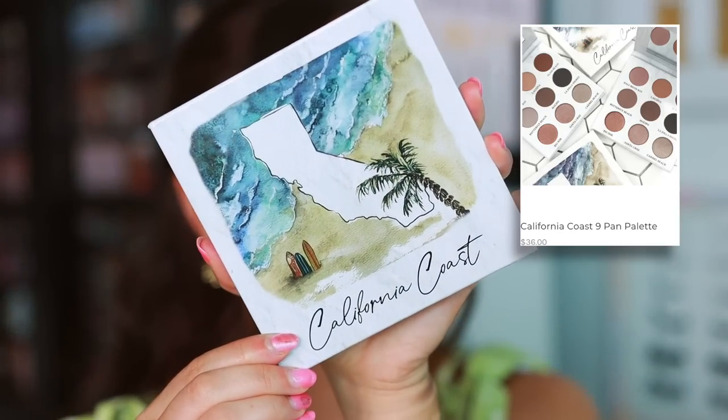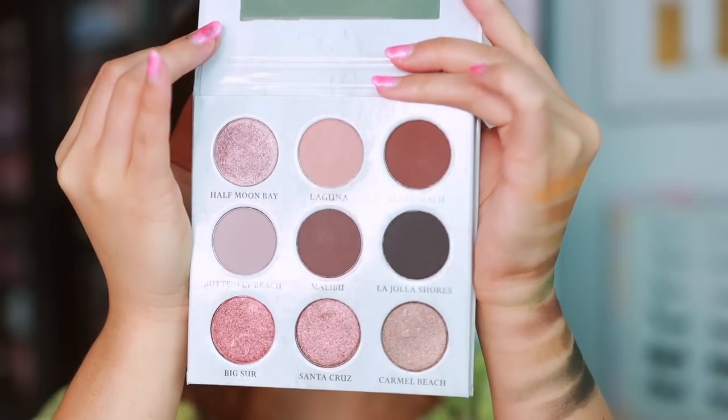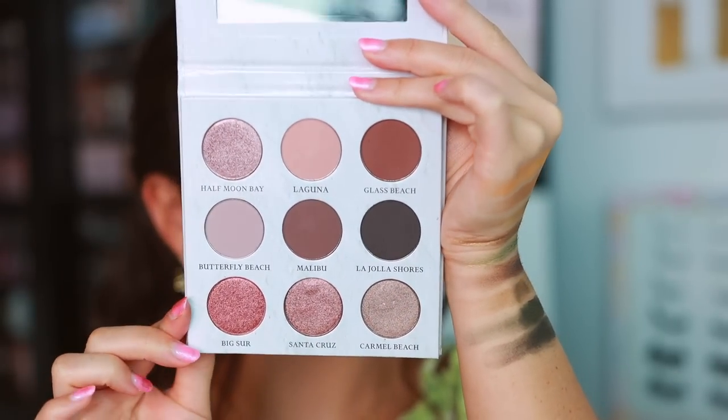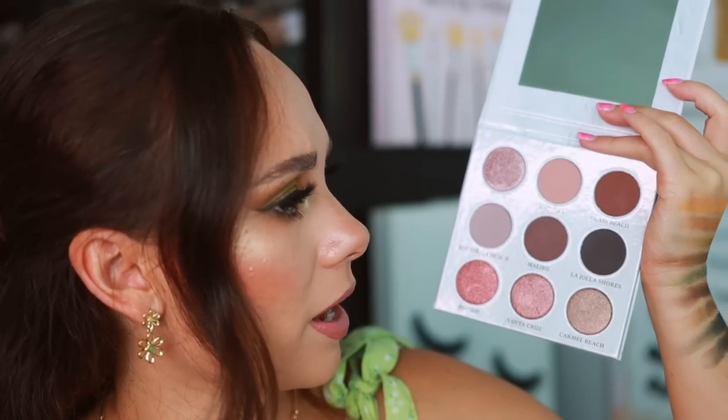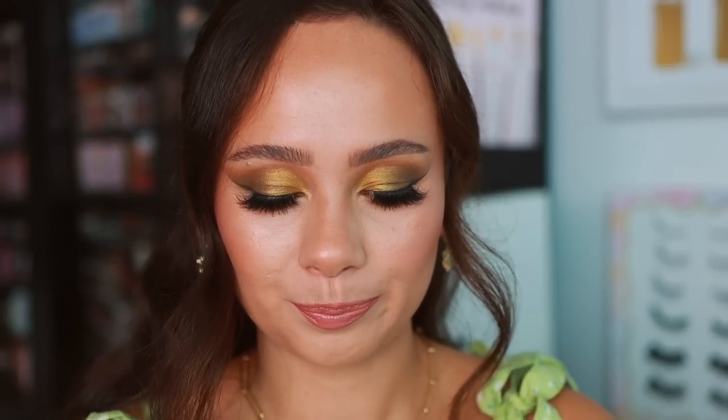Here is the other palette they sent over — this is California Coast. Love the beachy vibe, and these are more warm rosy kind of tones. When I initially opened this palette I was like, oh this isn't my vibe, but now that I'm looking at it more it definitely is. I'm really intrigued by these rosy tones. I have not yet used this palette, so let's take a look.